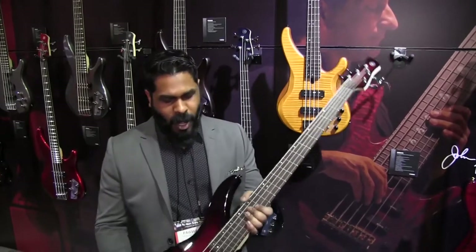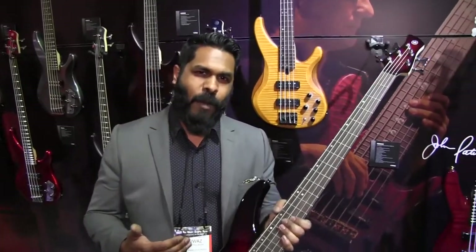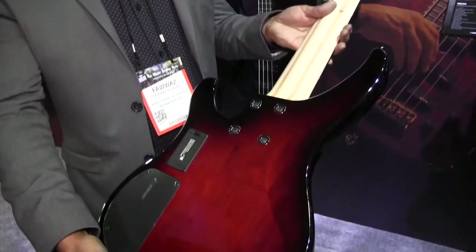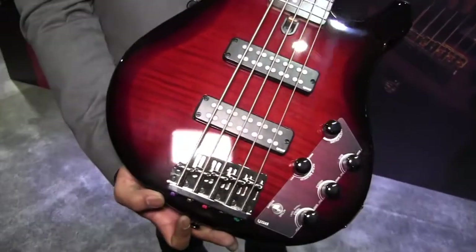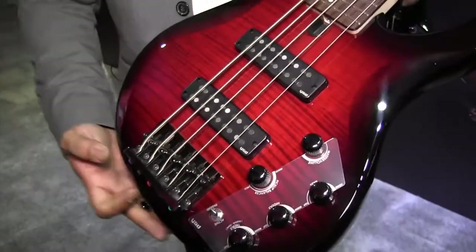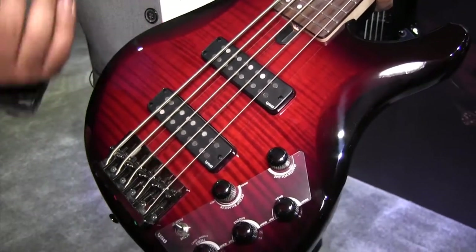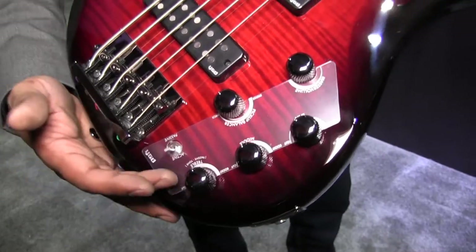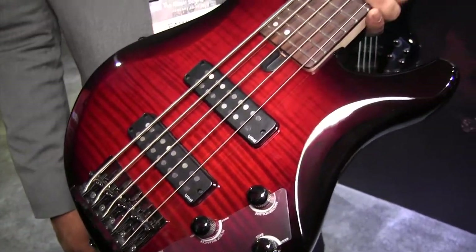New for NAMM 2018, we've got our new 600 Series in the TRBX line of basses. What you're looking at is a solid alder body with a flame maple top. We've retained the 500 Series electronics, so you've got true active to passive right down here. The battery dies, just pull it, switch on over to passive and you can finish your set, no problem.